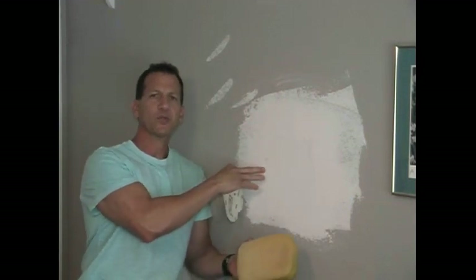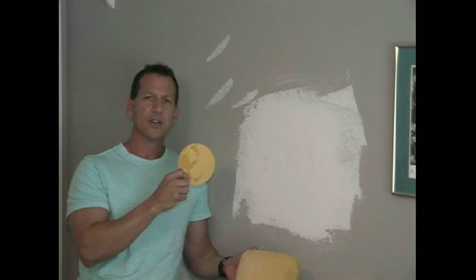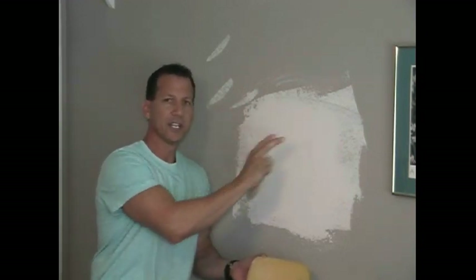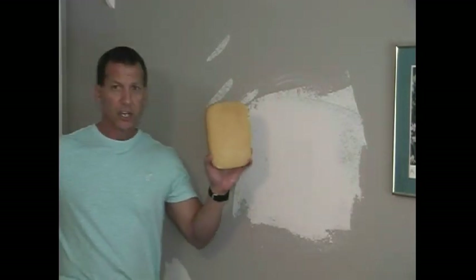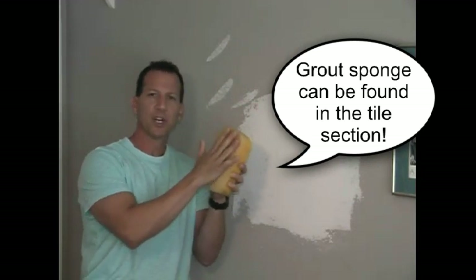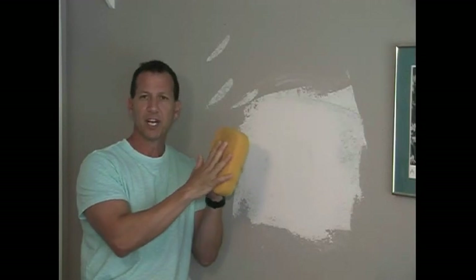There are a couple of ways to smooth this wall out. We can use a good sandpaper — 80 to 100 grit — or a drywall screen, which looks like screen but has little holes in it, and you can just rub that on here and smooth it out. Or you can use a sponge. I like to use a sponge. This one is a grouting sponge. It has a little bit of a rough texture on one side, which I really like, and then a smooth side too.